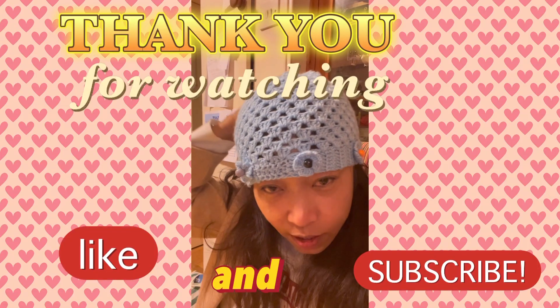Let's reveal the final result after I sew all the flowers around my crochet hat. Okay, all done! I'm putting flowers all around, and beads, so it has a nice design. My crochet hat is done!